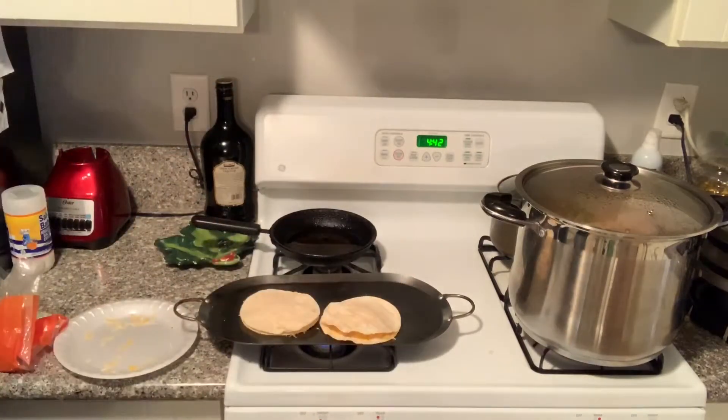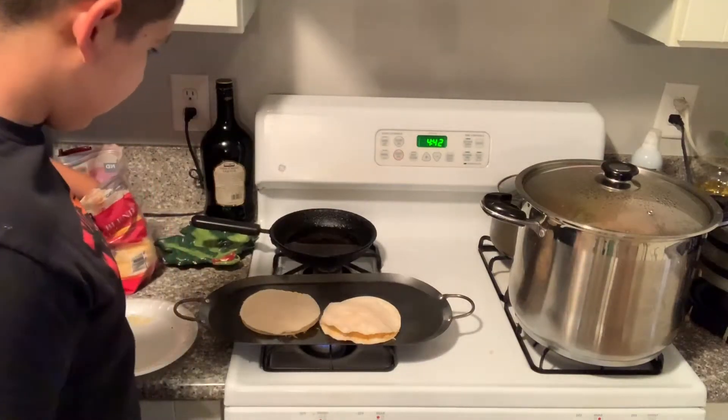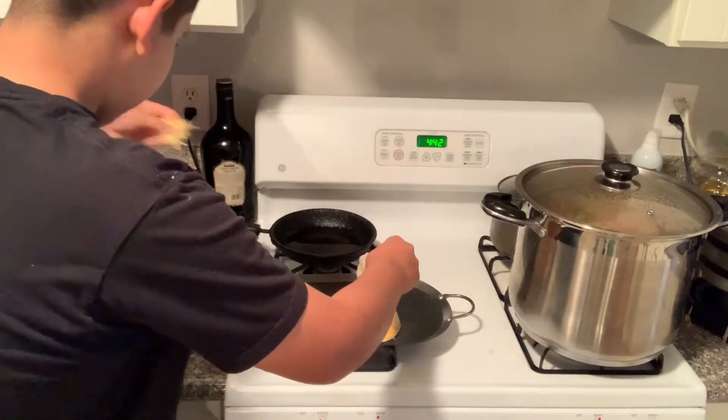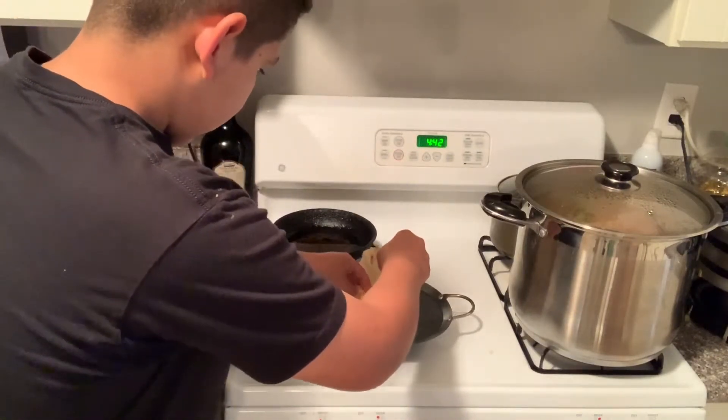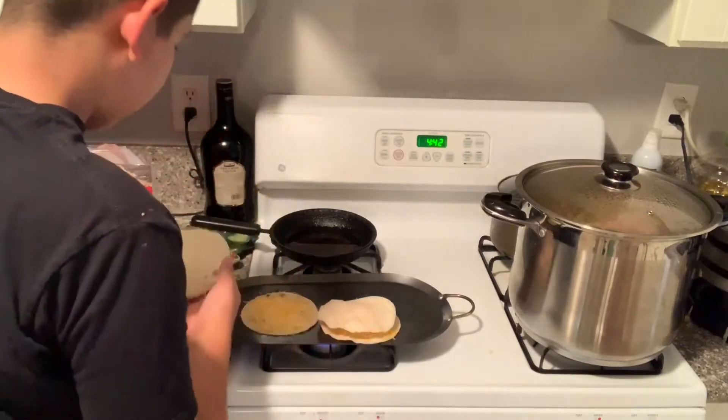I feel like that one needs more cheese — let me put some more in. Yeah, this one needs more cheese too.